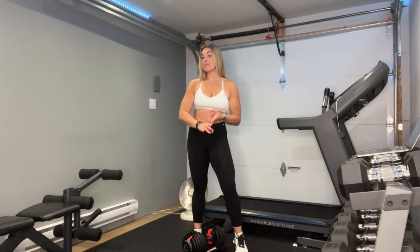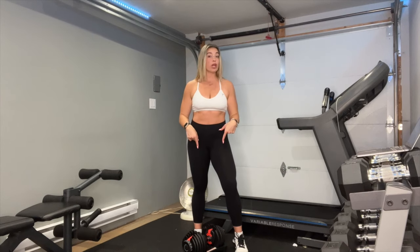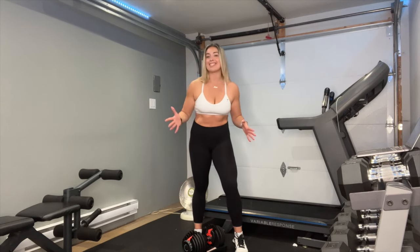Hey, it's Maddie. If you're short on time and space but looking for a quick and effective workout, here's a full body workout you could do with I Am Fit's adjustable dumbbells. Let's get into it.